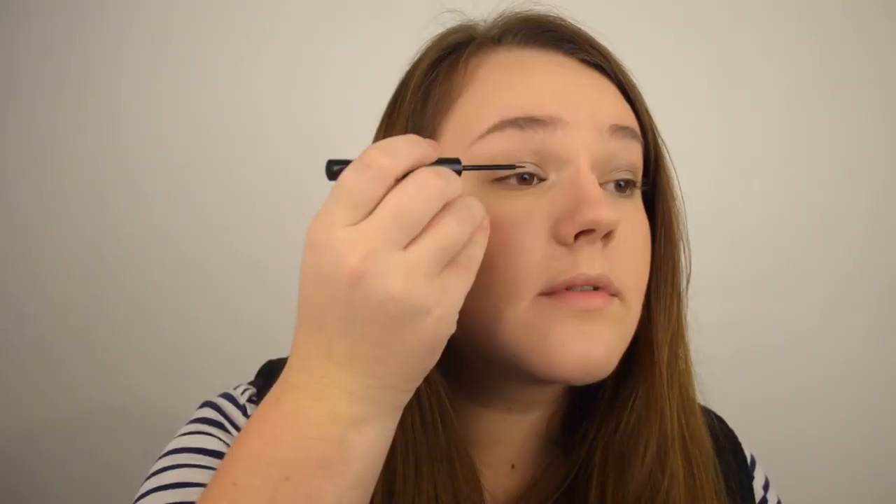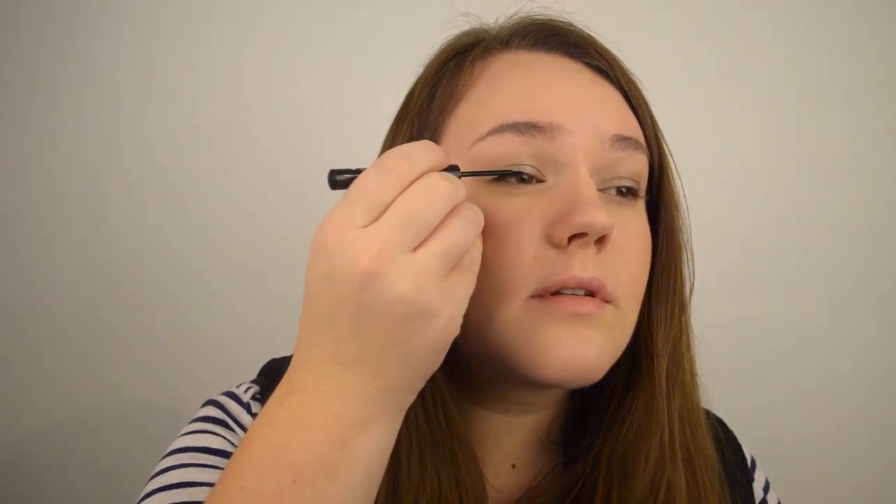For eyeliner I'm going to be applying one of my favourites — the Jordana Cosmetics cat eyeliner, liquid liner in number one, Black Leather.